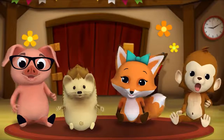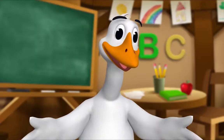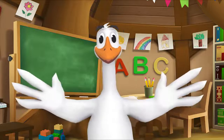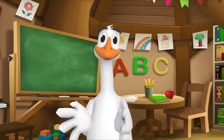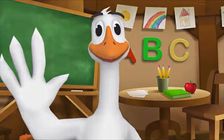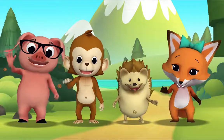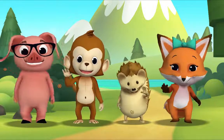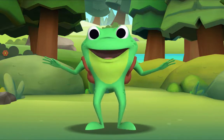Thank you, Mr. Goose. Thank you for reading with me. Kids, it's time for a sing-along with Mr. Frog! Yay! Remember to say hello when you see him. Hello, kids! Hello, Mr. Frog! I'm going to teach you a song called 'Hushabye Baby.'